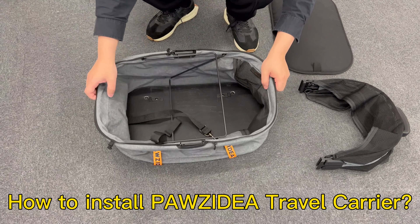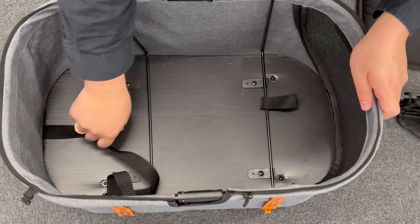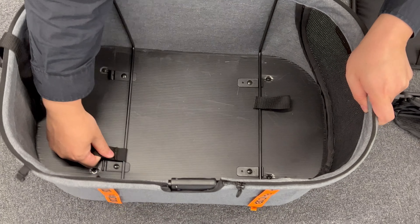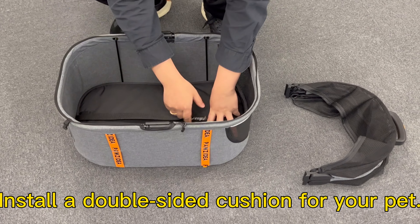How to install the Prozidia Travel Carrier. The support frame is fixed by the EZ-POORY. Install a double-sided cushion for your pet.